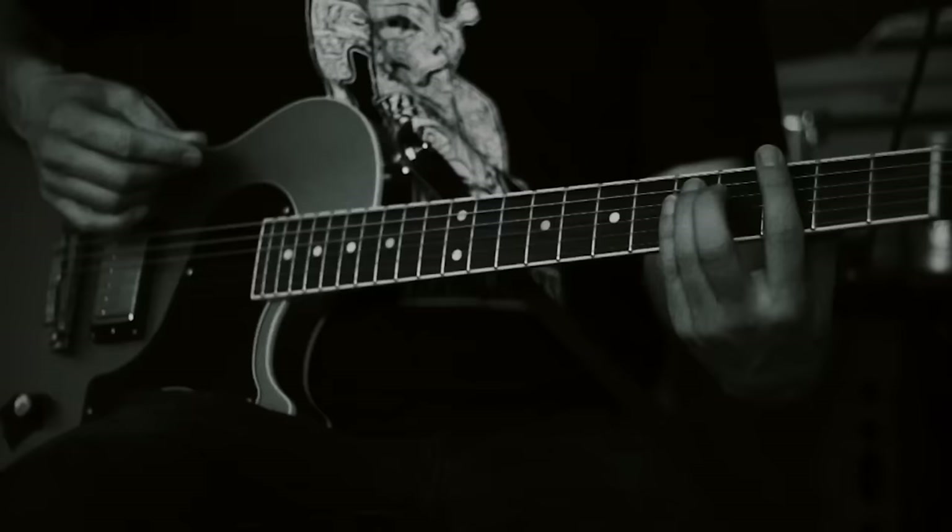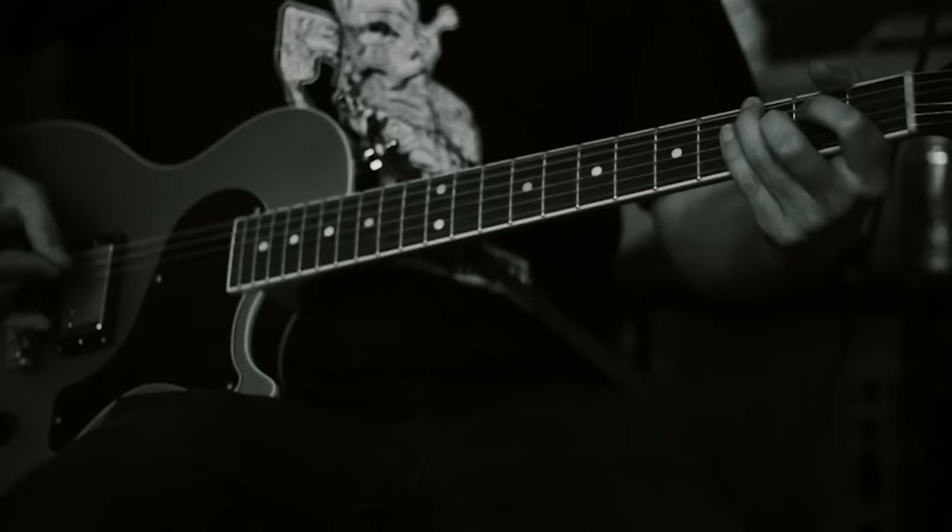Back into the verse. And then at the end of that, we come back to the intro riff and kind of jam that out. So it goes...